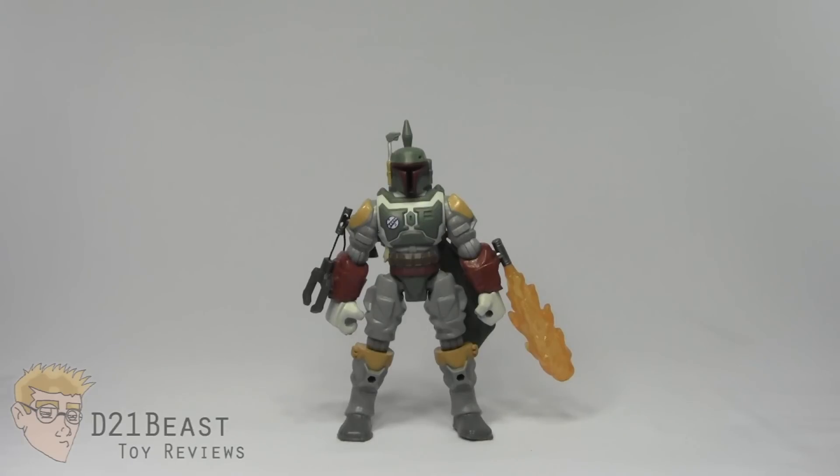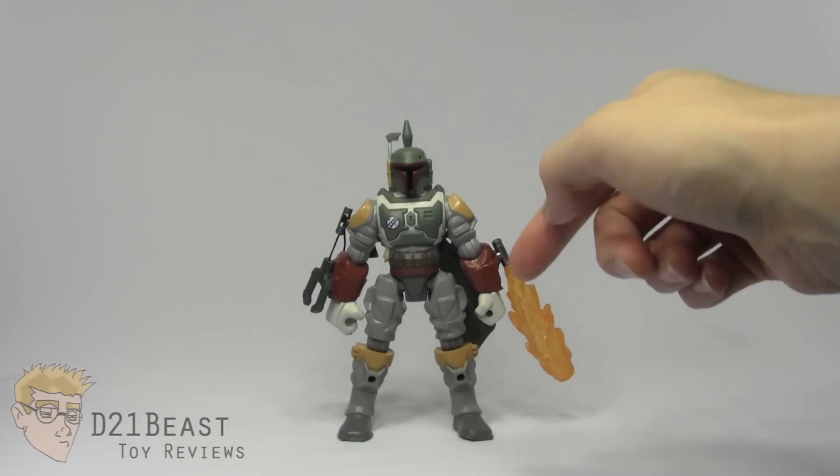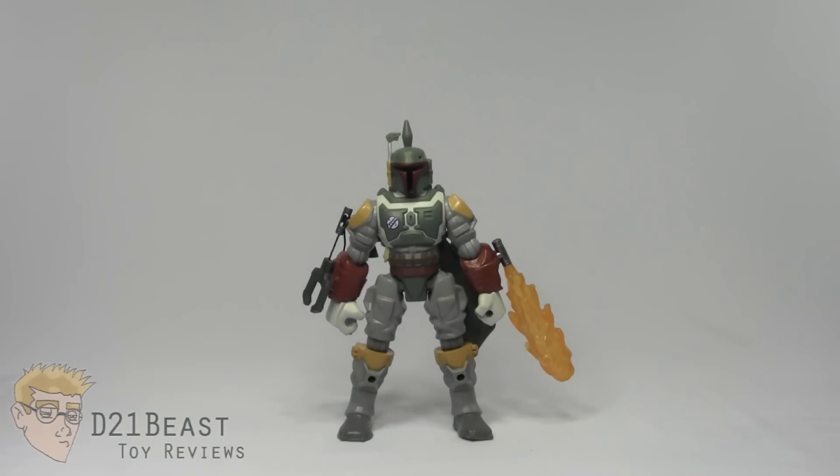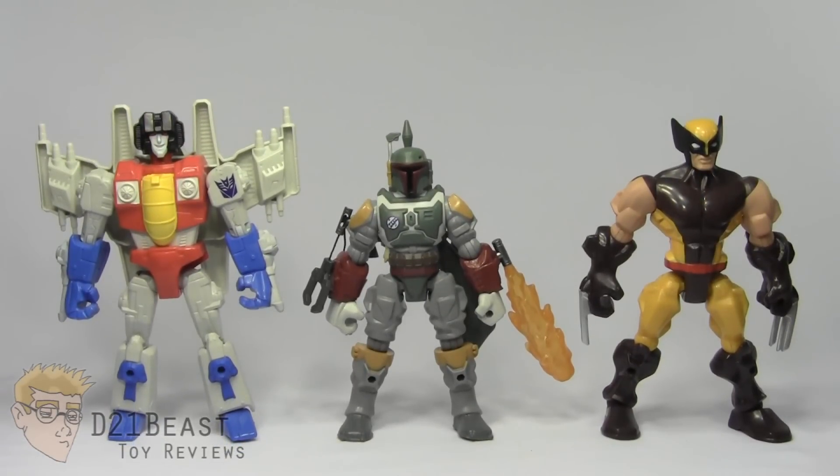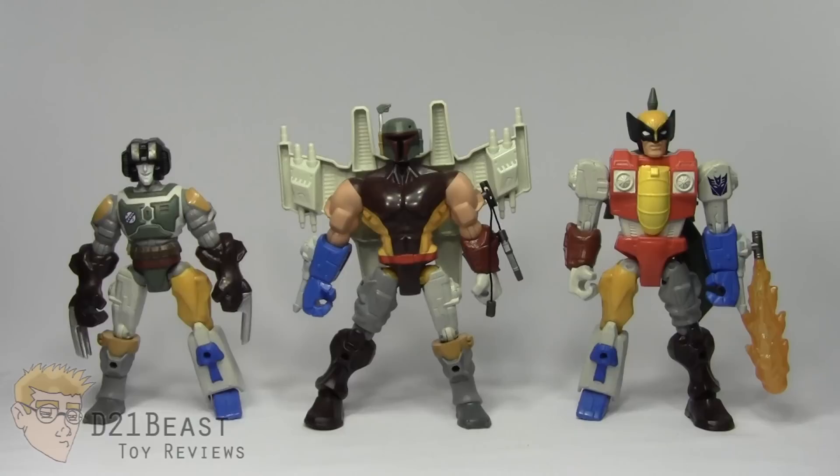If you're watching this review and you're not familiar with mashers or what they're all about, they are a toy line that allows you to separate your figure at the head joint, the elbow joint, the hip joint, and the knee joint and mix them with other masher figures currently available. Let's bring in Starscream and Wolverine from the Transformers Mashers and the Marvel Superhero Mashers lines. After a quick edit, you can see that you can create some pretty interesting looking transformers, villains, superheroes, Jedi — whatever your heart desires. The more figures you have from the line, the more options you'll have to mix and match and create your own custom transformer, superhero, or even bounty hunter.